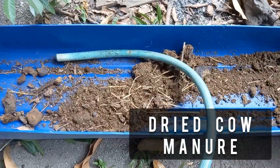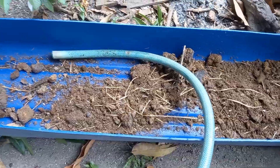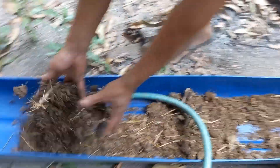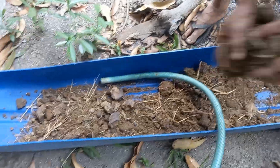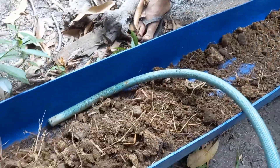We are using this floater that we cut, and we're also using this tub, just to try how the azolla will grow.